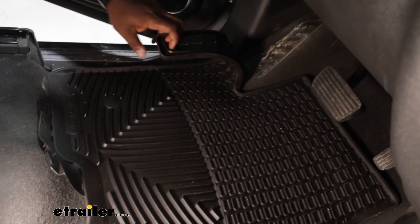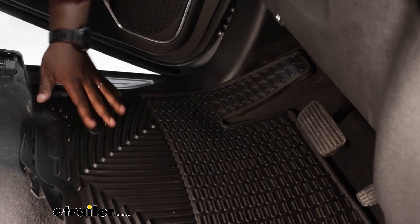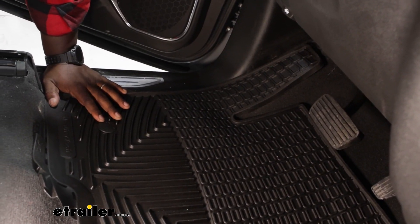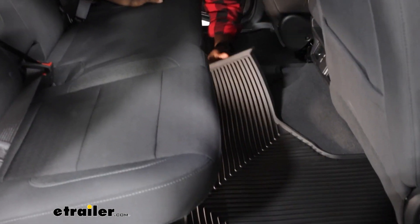You also have a footrest pad right here to help reduce the amount of dirt on the carpet, just protecting it and keeping everything nice. On the rear, the all weather floor mats are going to be two separate pieces that come together.